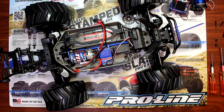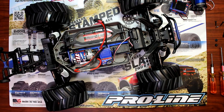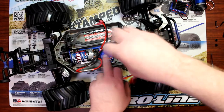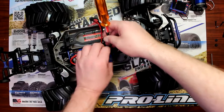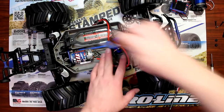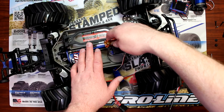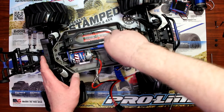One of the first steps you'll need to do is remove the old speed control and motor. Grab your screwdriver — there are two screws on each side: one's on the side of the servo and the other one's on the side of the motor. I had previously removed one of the screws.